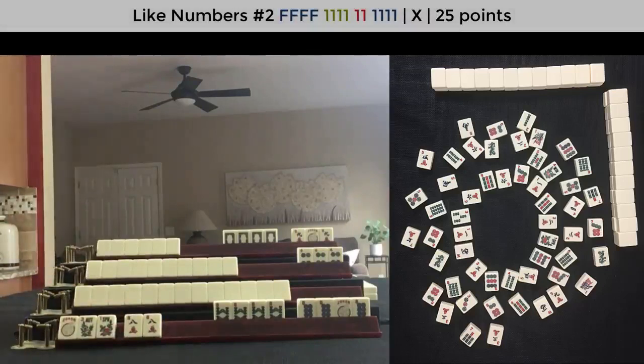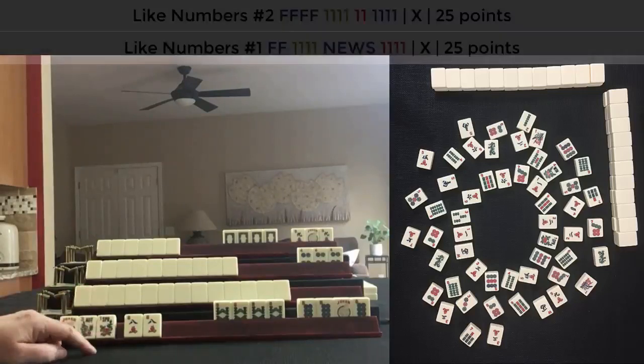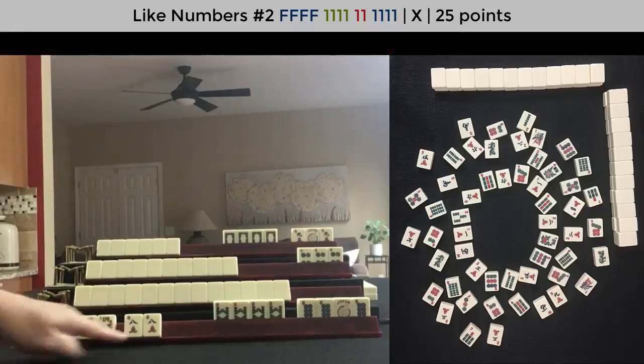Like numbers with eights and flowers. Since there are three six cracks out, this hand could not have been the consecutive run hand, so it had to have been like numbers. But it could have been like numbers with news or like numbers with the pair. In this case, like numbers with the pair. There's a west out and two souths, so it very well could have been like numbers with news — in which case you would want to be very careful discarding winds, and I would discard them as early as possible to sabotage news. Of course, in this case it doesn't matter because we're playing like numbers with eights in the pair.